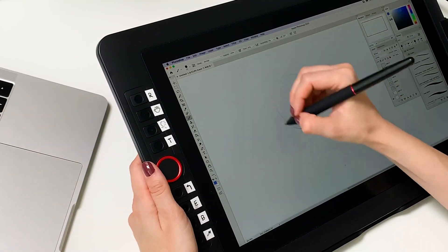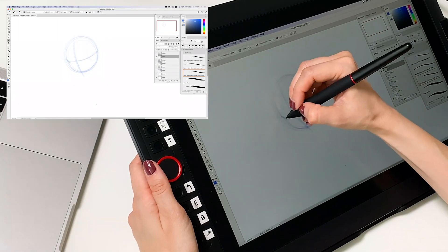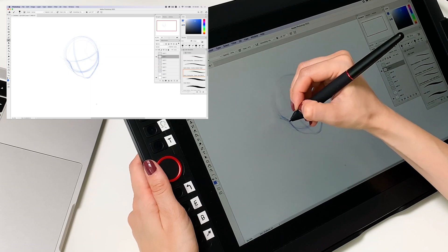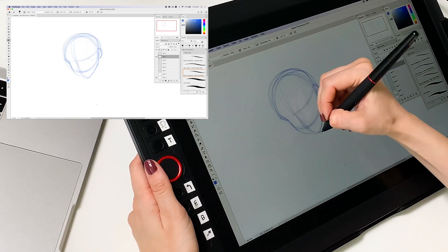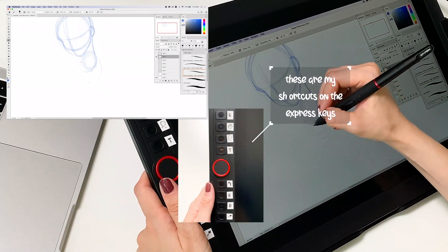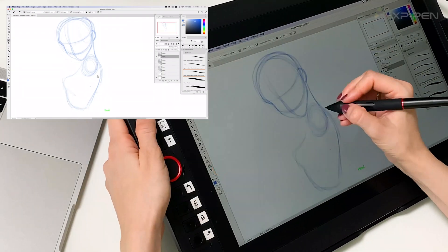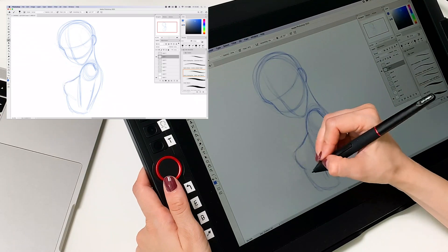Now let's draw a girl together and apply all these rules. In the upper corner you have a screen recording of this drawing so you can see it more clearly. You also have a video of me drawing so you can see which shortcuts and brush strokes I'm using. Let's draw her, and then I'll tell you about the next tutorials.